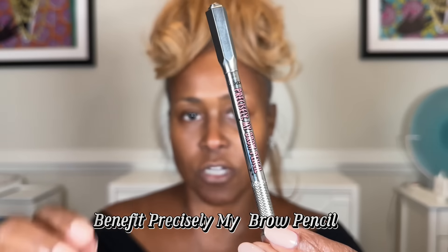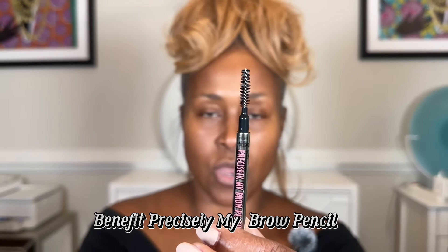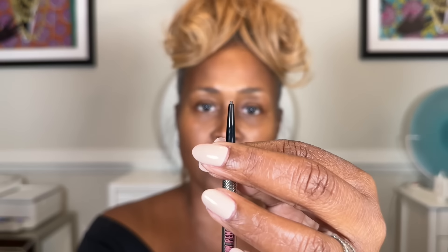To fill in my brow I'm going to use the Benefit Precisely My Brow Pencil. It has a brush on one end and a fine tip pencil on the other. I love it because you can really define your brow effortlessly — it doesn't go on heavy at all. I've used it for years and will never change. The shade I'm using is 4.5.